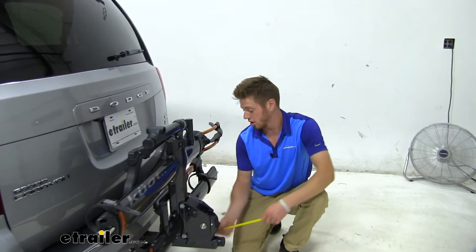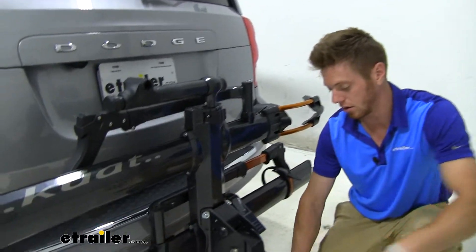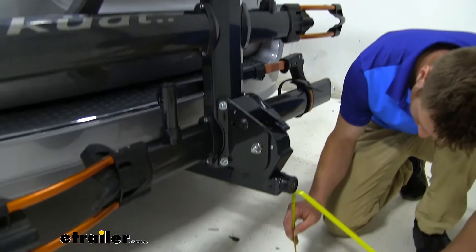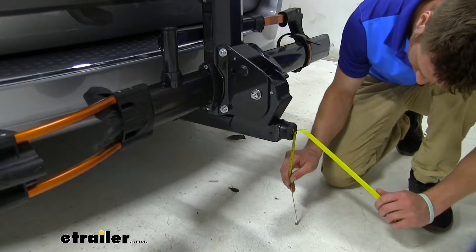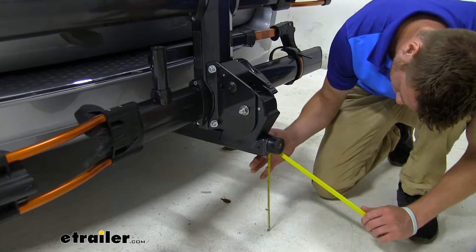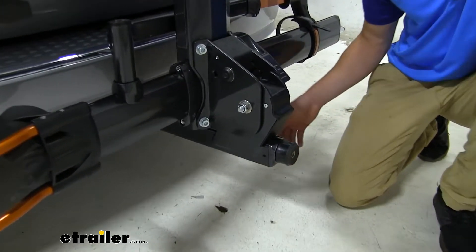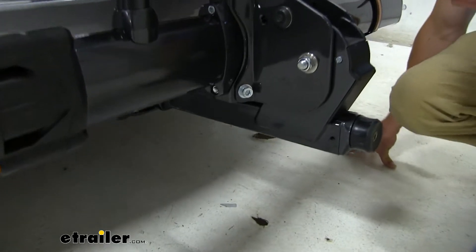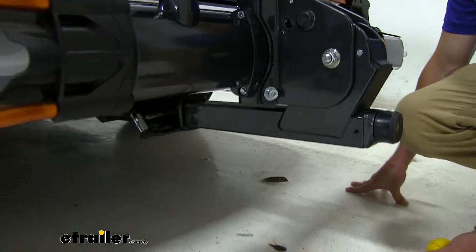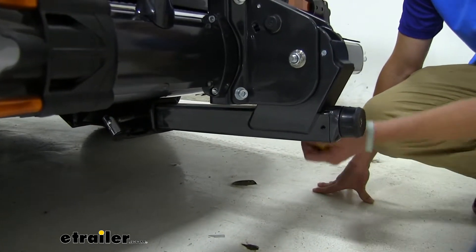As far as ground clearance goes from our hitch at the 15 inch mark, we have about 11 and a half inches and about 11 inches from the bottom part of our shank. It's always nice to know if you're going to be bottoming out at all when you go up those steep driveways. It's not a whole lot of ground clearance, but there's enough there that you probably won't have any issues bottoming out.